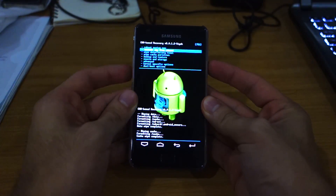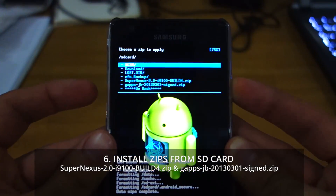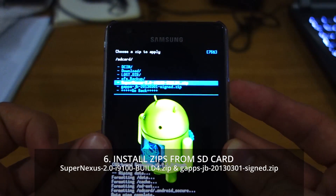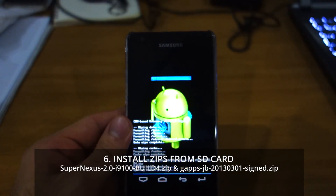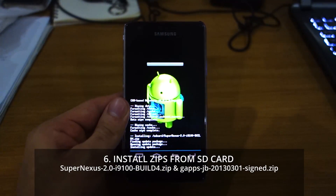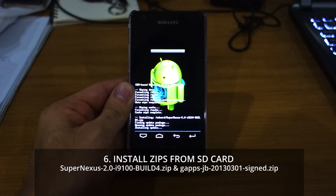Once that's done, go to install zip from SD card, choose zip from SD card, and choose Super Nexus 2.0 i9100 build 4 and confirm install. Give it a couple of minutes — it's kind of small so it won't take too long. It's only 130 megabytes, so I'll be back once it's fully installed.